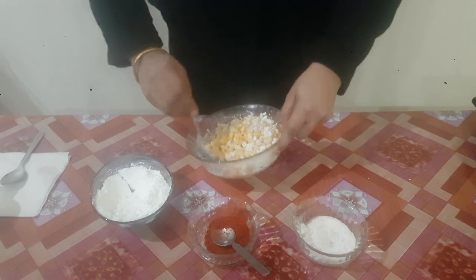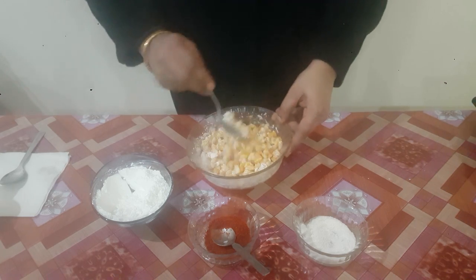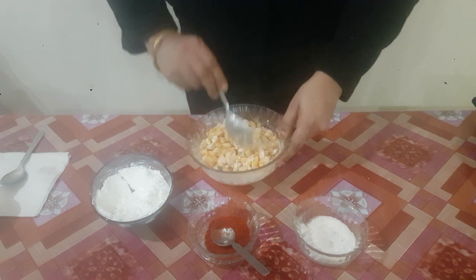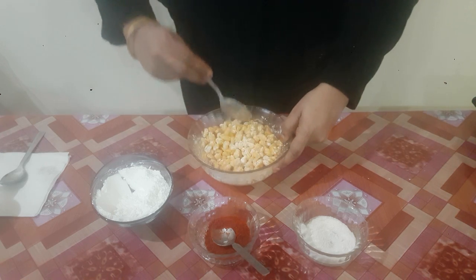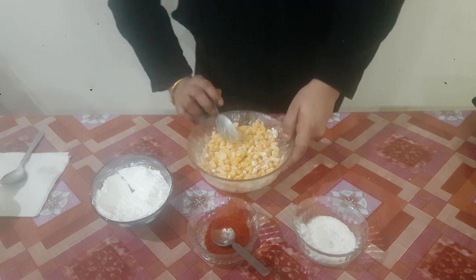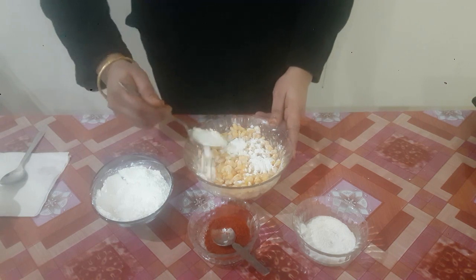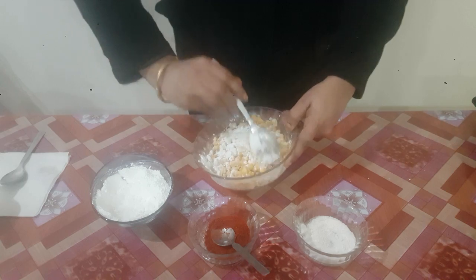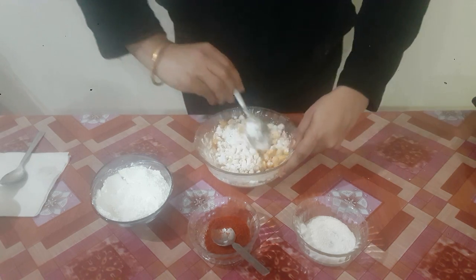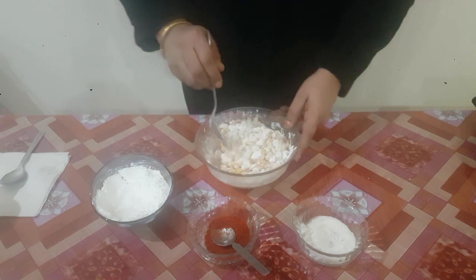So here it is — our boiled corn is marinated. It seems a little wet to me, so I am going to add a little more corn flour, just a little more, not much. Here it goes — it's almost done.